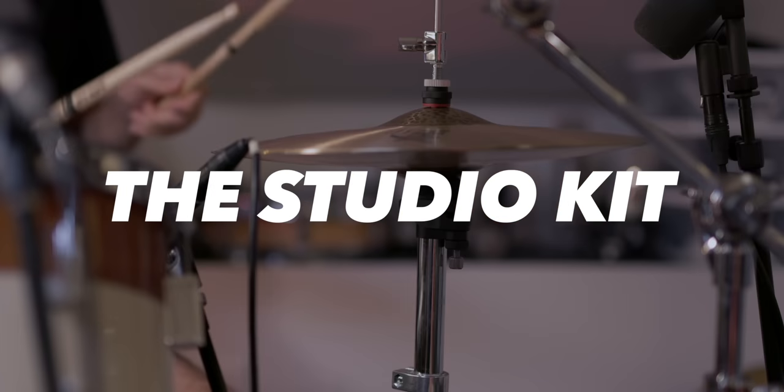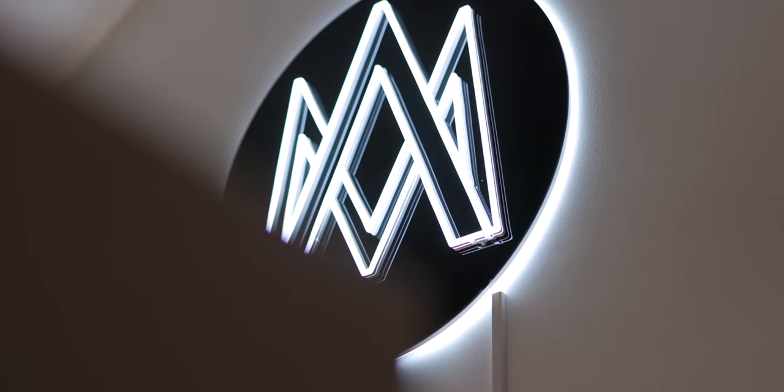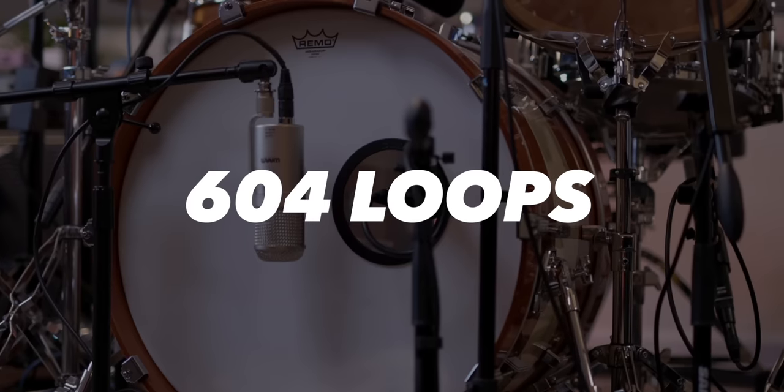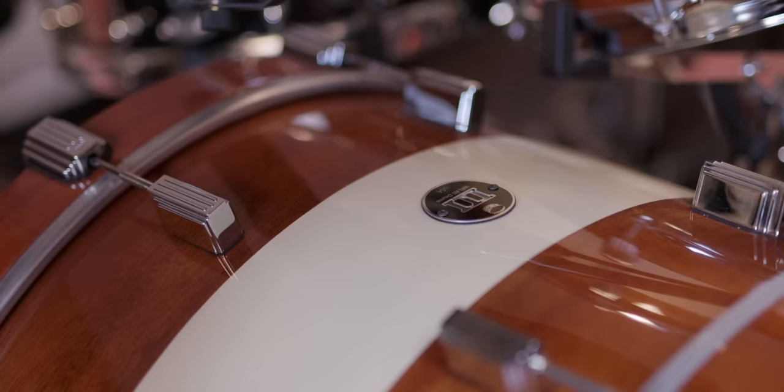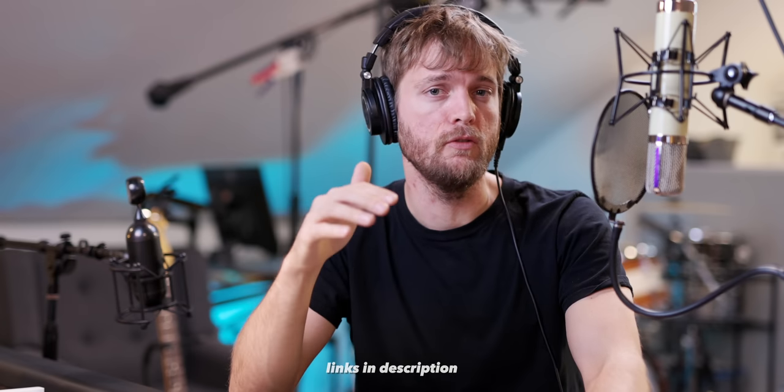If you haven't checked it out yet, I put out a drum sample one-shot and loops pack called the Studio Kit. It's 35 bucks and it's got hundreds of drum samples and over 600 drum loops in it. It's very near and dear to my heart — I worked super hard on it here in my studio with my WFL3 kit. I'll put a link to it at the top of the description. Also if you guys haven't subscribed to the channel, go hit that subscribe button down below to get notified whenever new home studio tours or gear reviews get uploaded.